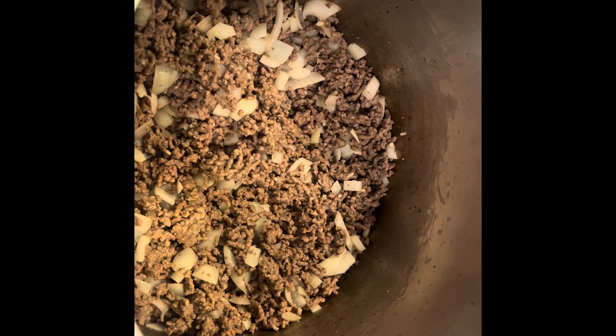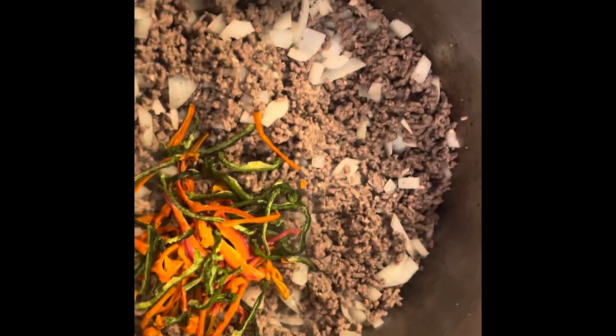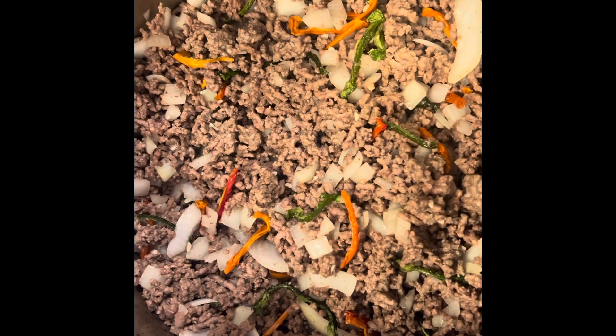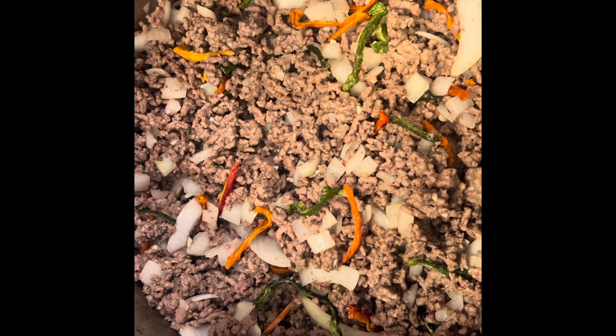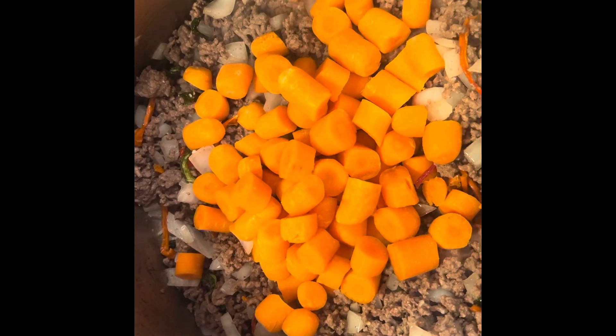As that's cooking down, I'm gonna add in some dehydrated bell peppers — a couple, three colors. It's looking good and smelling good. I'm gonna let that cook a little bit. Now I dumped in my carrot and I'm gonna stir that while I cut up the cabbage.